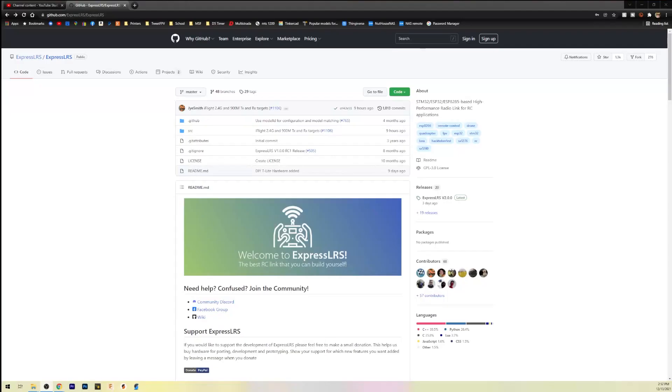I'm going to walk you through how to do it right now. Make sure you download the latest ExpressLRS configurator and go ahead and open that up.